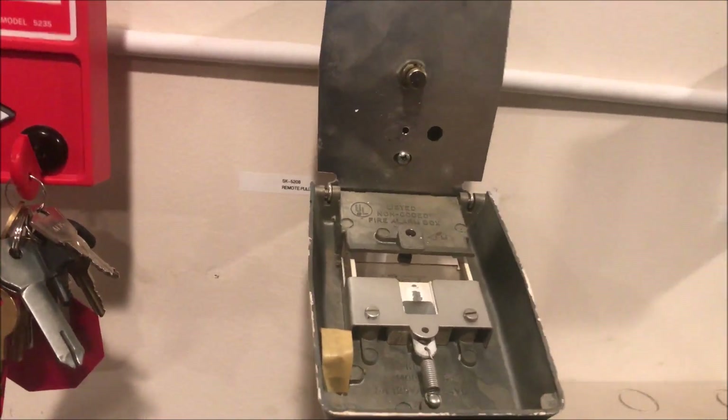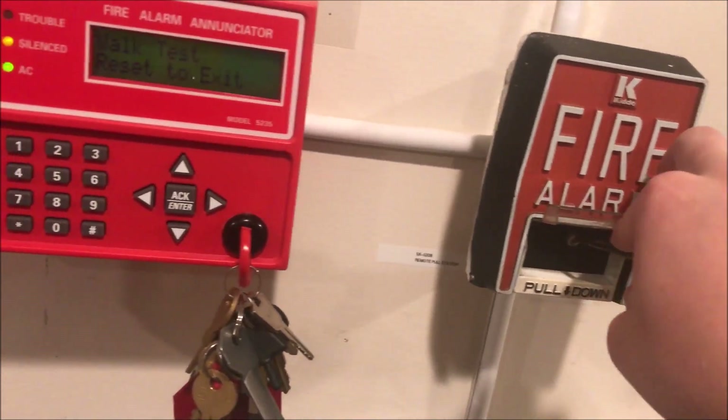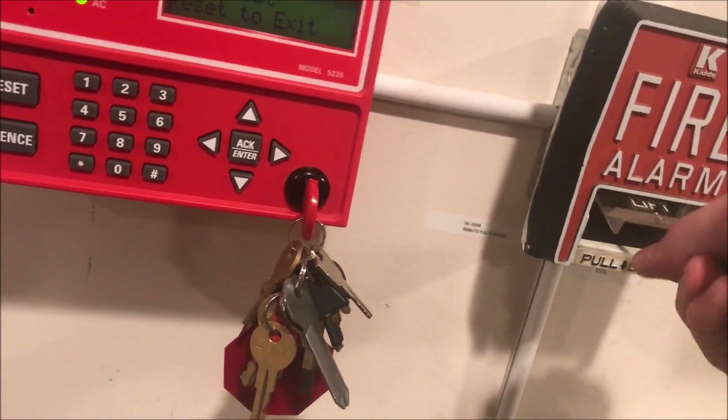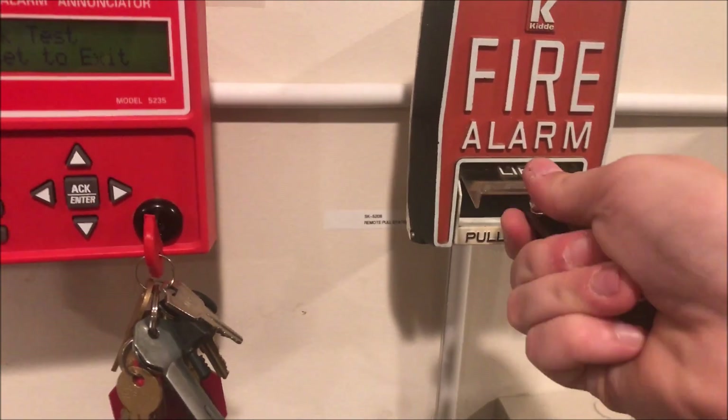If you know what those are, tell me — I'm very interested to know. There's really not a whole lot going on on the inside. To close it you just close the front face and then screw the screw back in until you can't turn it anymore.